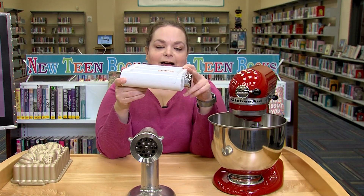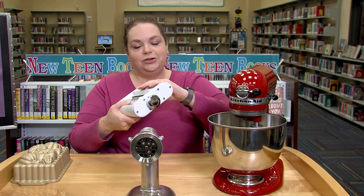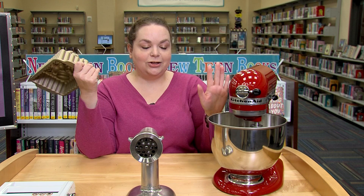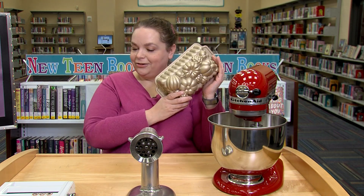We also have a pasta maker — same thing, it puts in right here, and you can make your own homemade pasta at home. Another thing we have is a loaf pan, so once you make your batter, you can pour it in your loaf pan, and you're all set.